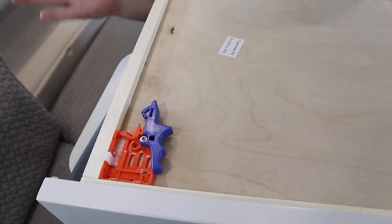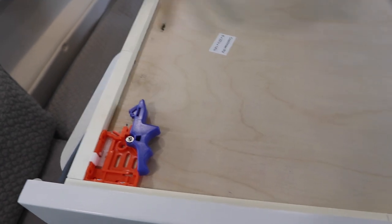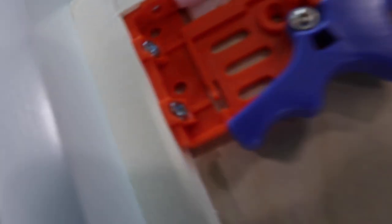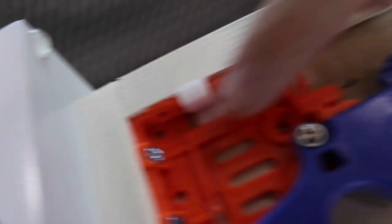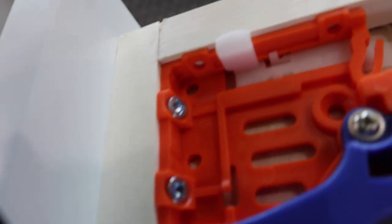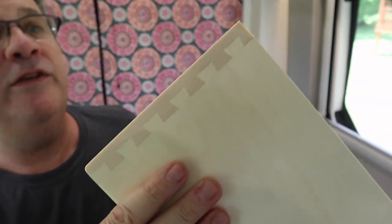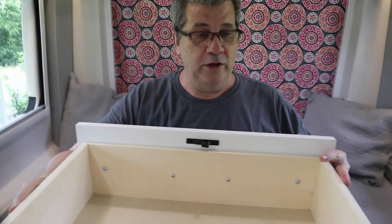While I'm here I wanted to show you something else. This is a Coachman drawer - look at this. These little brackets are screwed in, not just stapled in. They're actually screwed in, which is really nice. Plus dovetail joints - not staples. This is a quality drawer and it's heavy.